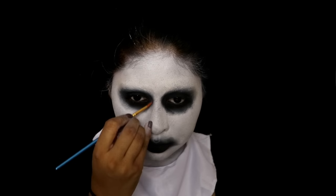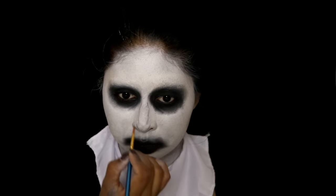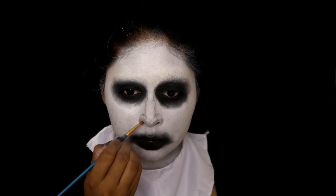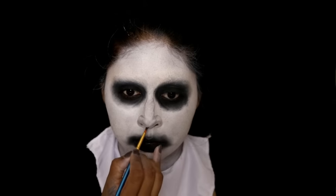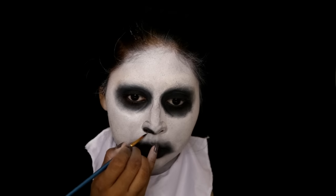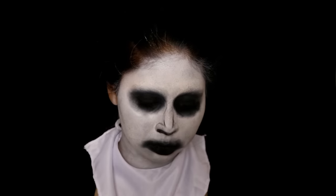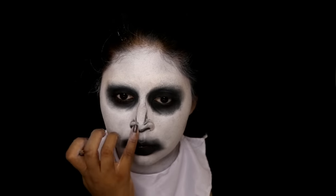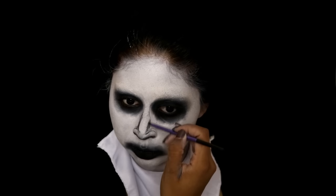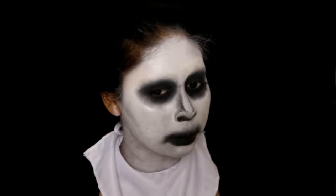Now I'm using the Snazaroo black face paint mixed with water, with a really thin precise brush - I bought this brush set from Amazon for five pounds, I'll link them in the info box. I'm trying to recreate Valak's nose: tracing the bridge to make it look wider and crooked, then shading the lower part to make it look thinner and pointier. I'm also shading the sides of the nose to give the impression of where the nose sides start.